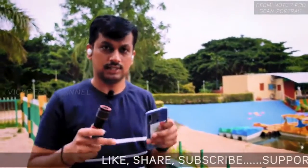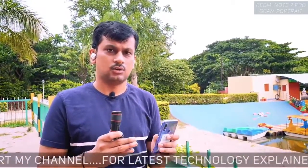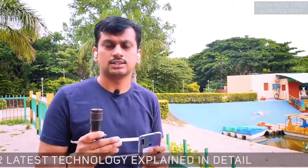I bought this lens on GearBest.com — I'll leave a link in the description so you can check it out. It will take around 10 to 20 days to ship to your location because it ships directly from the manufacturer in China.